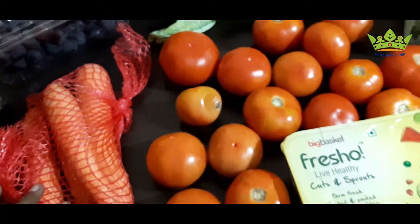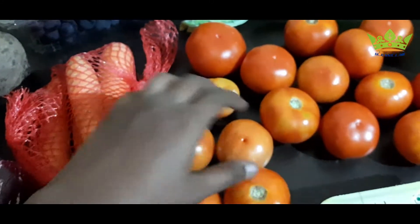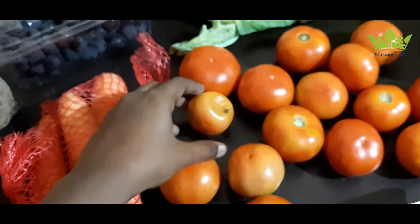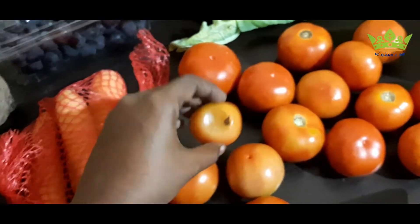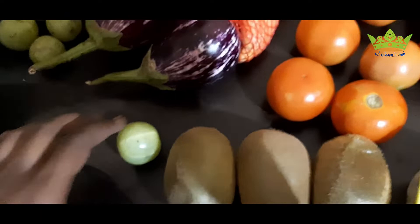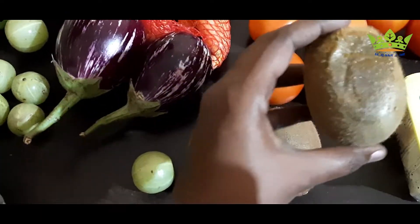Now add the mushrooms — I will pick the mushrooms in a small pack. It is very nice to have a package, but if you want to pack it, you will have a lot of mistakes. If you want to order a kiwi fruit, you will have a lot of fruit.